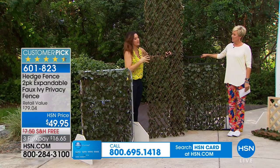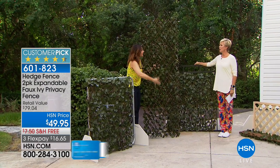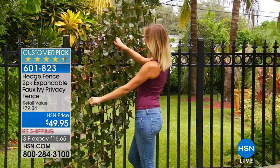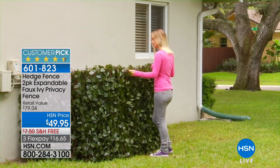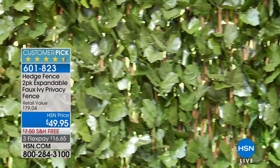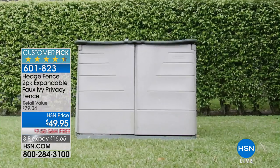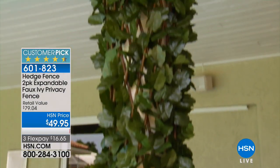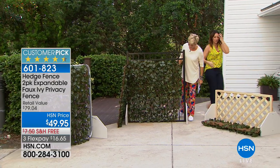I once grew real ivy and it overtook my front area — it took years, required constant trimming and watering, and once it took off it wove into my porch swing and I couldn't use it. Ivy can actually ruin the facade of your house, getting into window cracks. This is a no-maintenance alternative — the only thing you need to do if it gets dusty is rinse it with low-pressure water and air dry. And if you're in Minnesota, it will always look like summertime, even in the dead of winter.